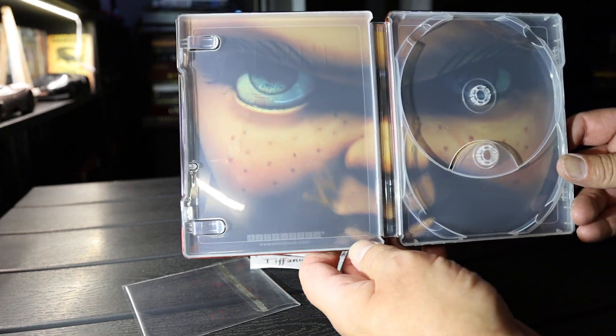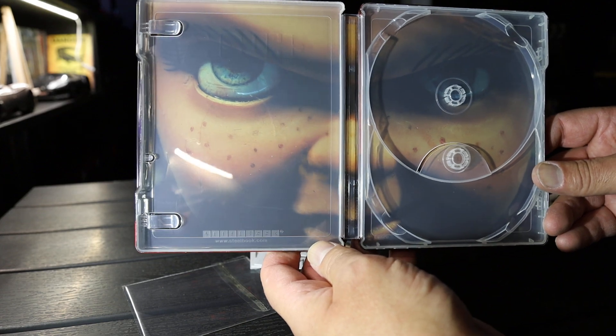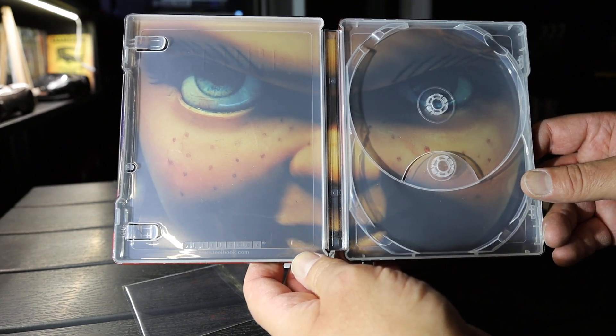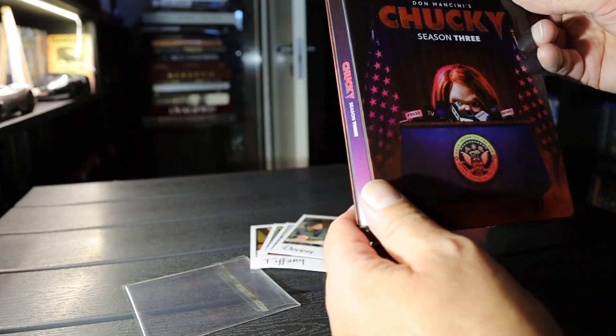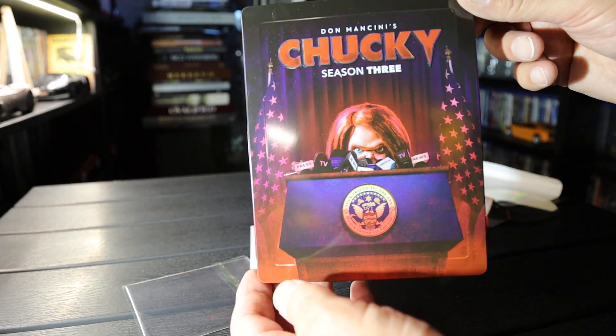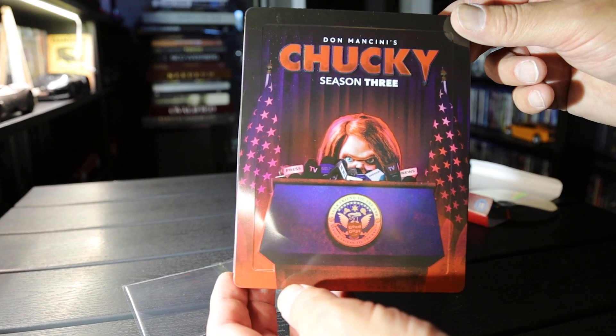Inside art, close-up of Chucky. That is Chucky Season 3 on Blu-ray Steelbook.